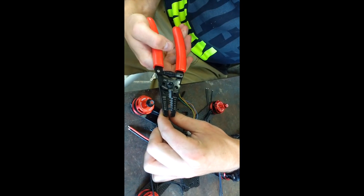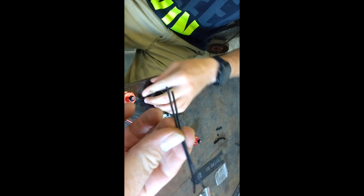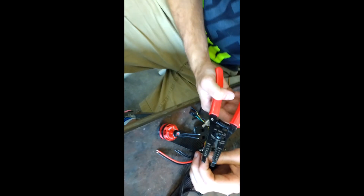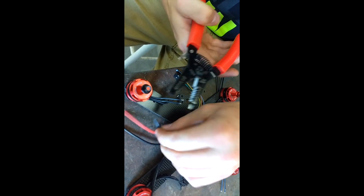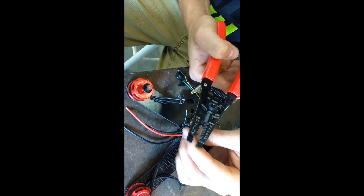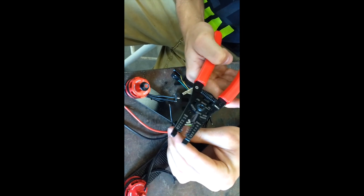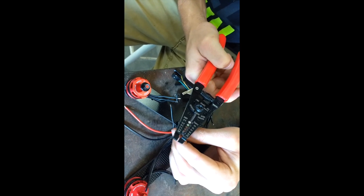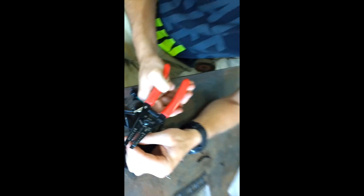The wires to the controller and the motors were kind of long so we cut a good three inches off the controller side and maybe half an inch off the motors. We're getting ready to solder them together - we'll tin them up with solder and some paste, then put shrink wrap on there, and then solder them together.